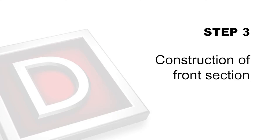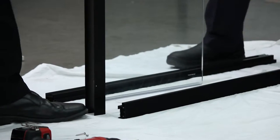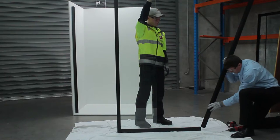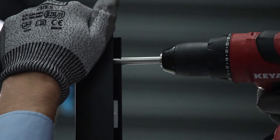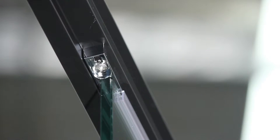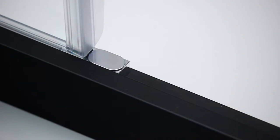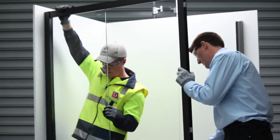Step 3: Construction of front section. Connect top rail to fixed panel using screws supplied. Repeat process by connecting top rail to bottom of fixed panel. Connect adjusting profile to both top rails using screws supplied. Insert glass clips to leading edge of glass to fixed panel and fix to top rail using screw supplied. Place glass clip screw caps onto the glass clips. Place fixed panel front section into wall profile but do not fix yet. Adjustment may be required.